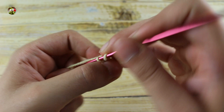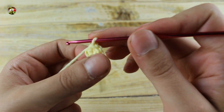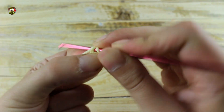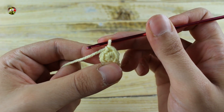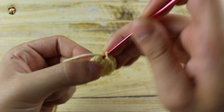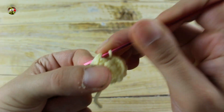Start making six single crochet in a magic ring. Then close the ring and in the next round make one increase in each stitch until the end for a total of 12 single crochet. In the next round make one single crochet and one increase until the end for a total of 18 single crochet.